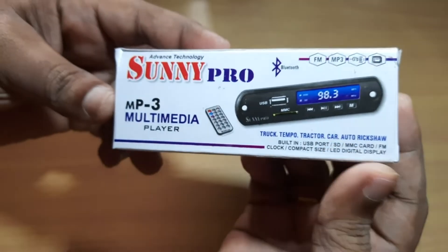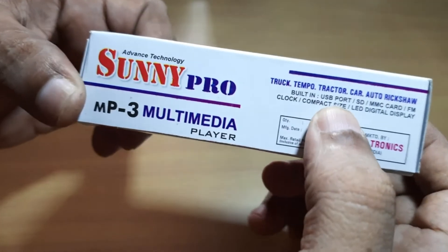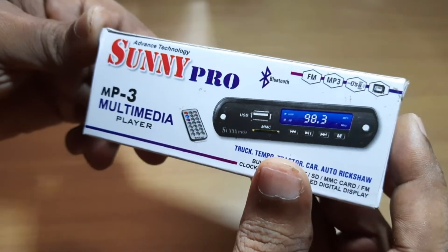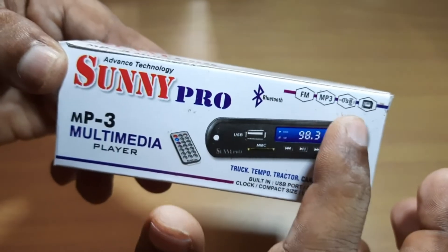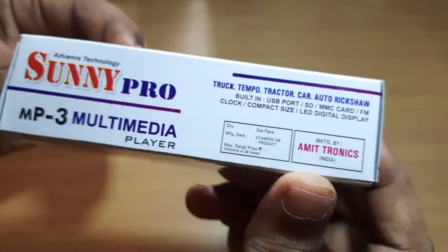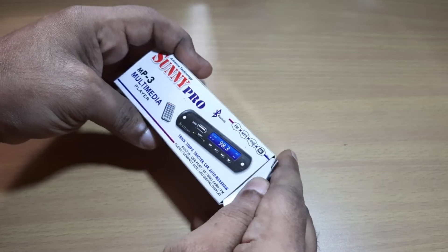This is an MP3 plus FM multimedia player. There are many different options and different options for the input. We will just open it and see what is inside.